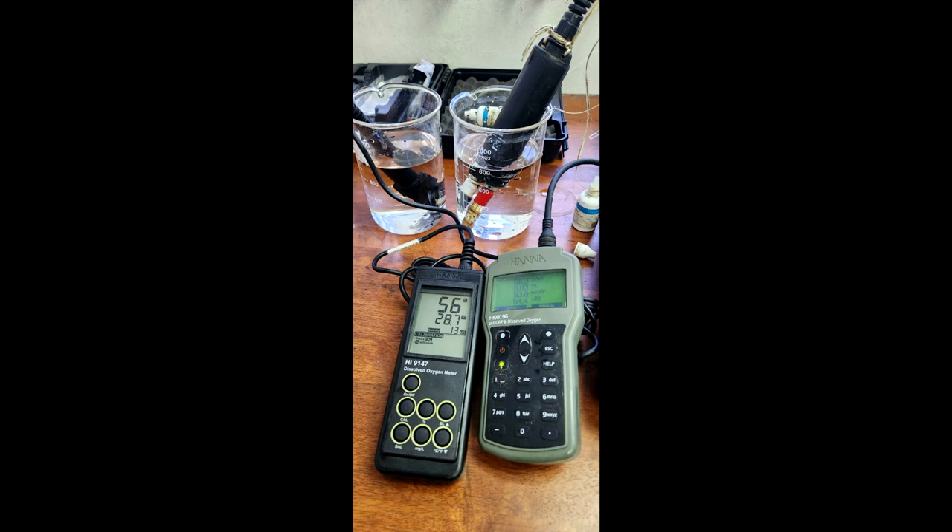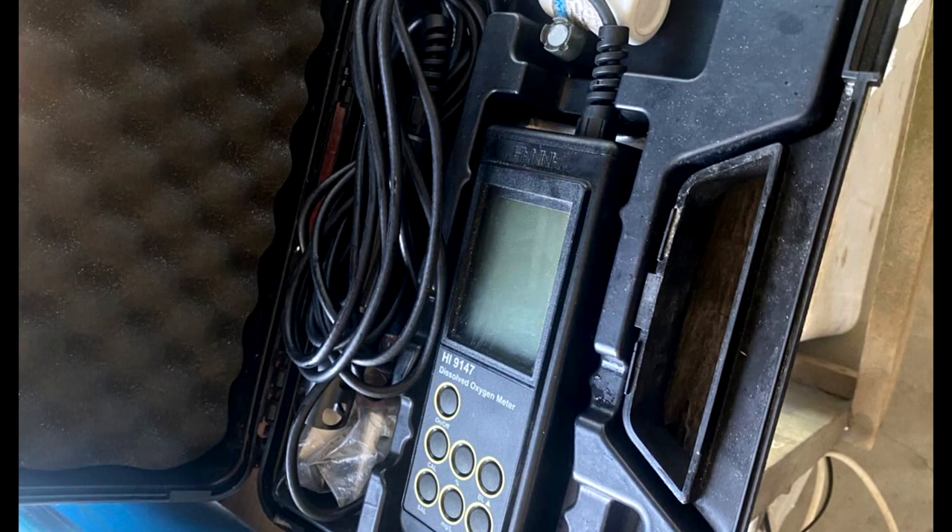Although the entry model — the one you see on the left — only measures DO and temperature, it even has a carrying case for you to put in all the probes and even the meter, which is a great deal. Because usually at our farms at night, we'll lock up everything and keep the meter in a safe closet to prevent anybody from taking it, since it's quite an expensive item.